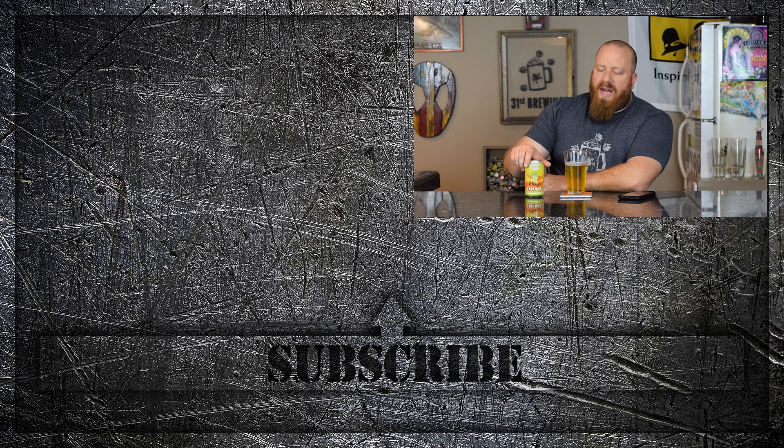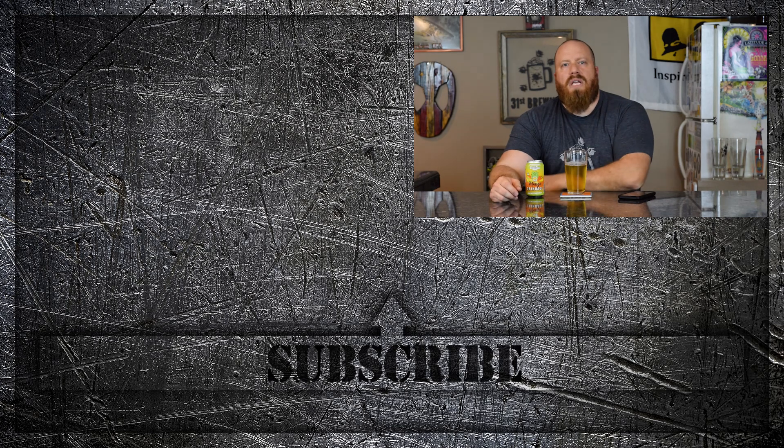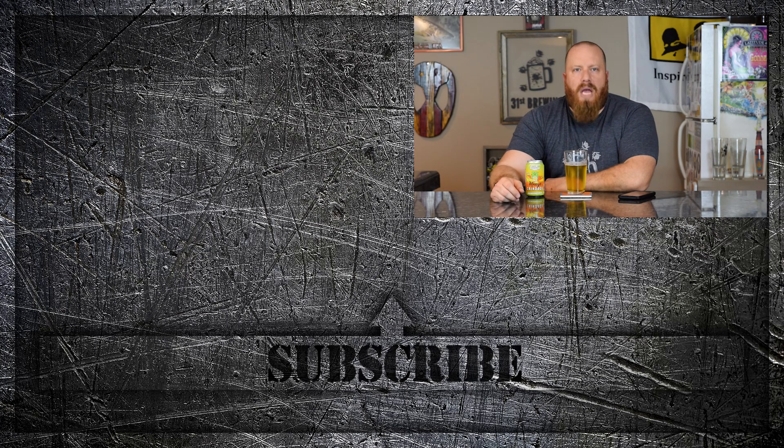Yeah, 3.75 out of 5 for this one. If you enjoyed this video, check some more reviews out over here, and until next time, happy brewing.